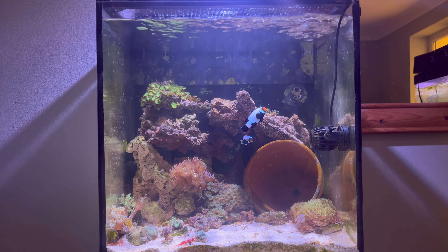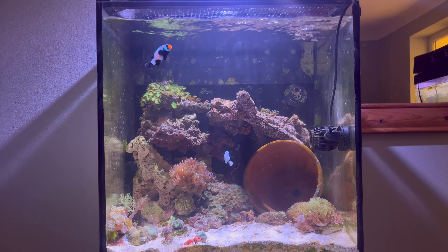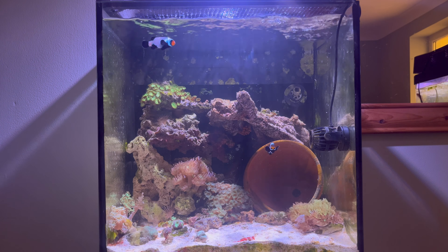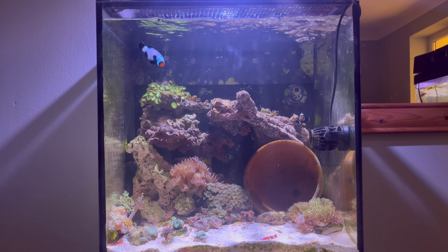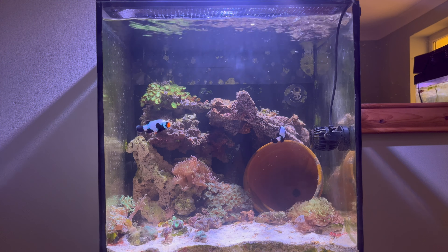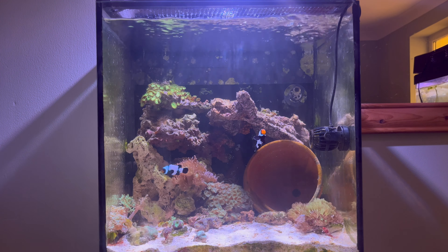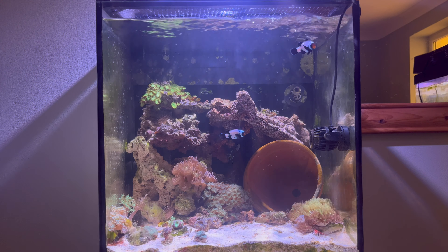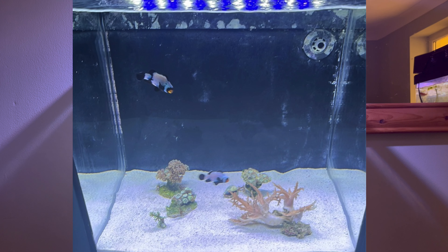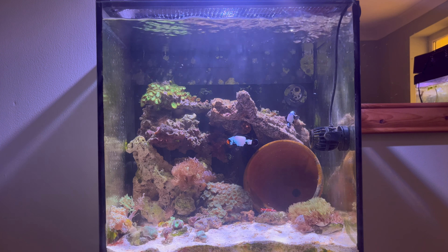I've got a pair of black ice clownfish and a scooter blenny down in the bottom left corner. The tank's been up and running about eight months now. I started with just live rock from my older system and one 10-pound bag of CaribSea sand, put the sand in, put some live rock in and just let it tick away for a couple of weeks, then moved the clownfish in.